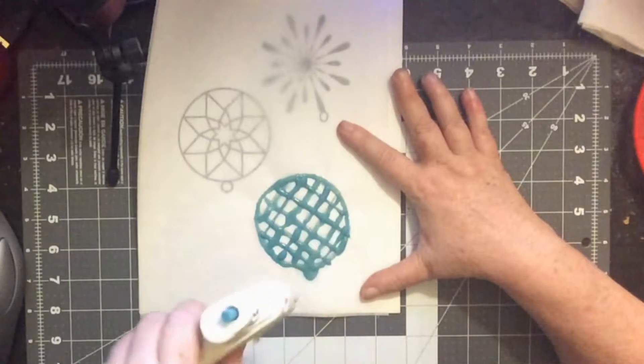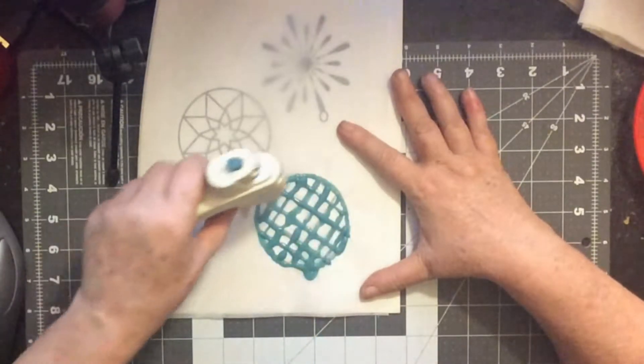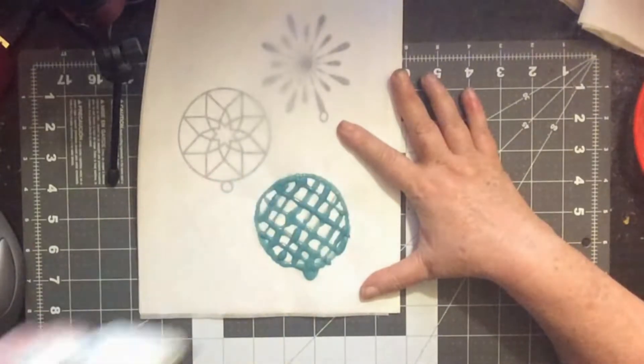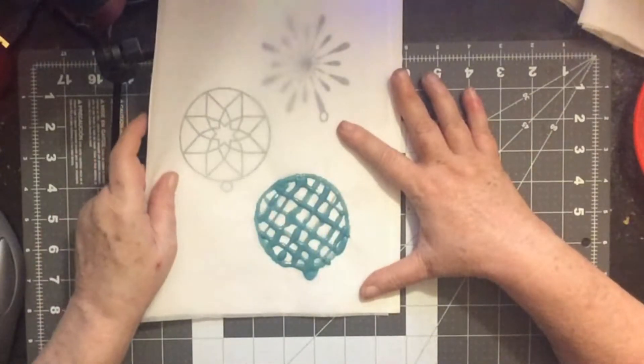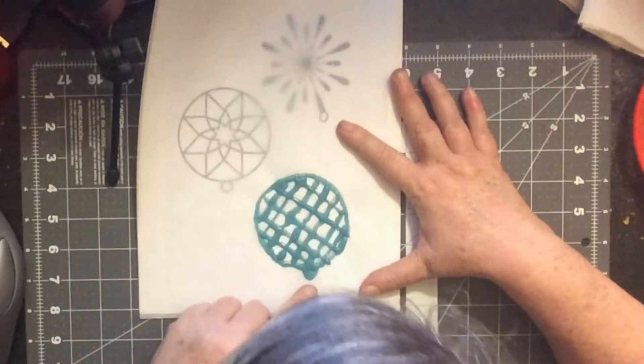So what we're going to do now is let it cool down, and that takes a few minutes. We don't mess it up going over it. So we're going to let it cool down and then we'll peel it off — I don't have a hole there.